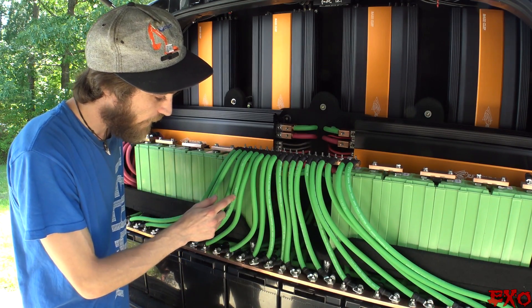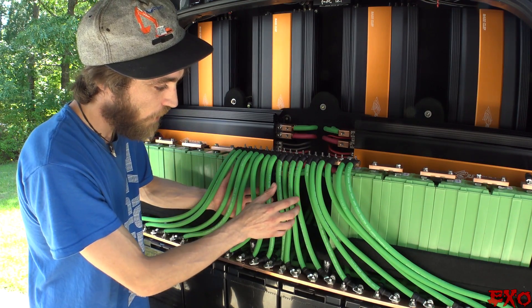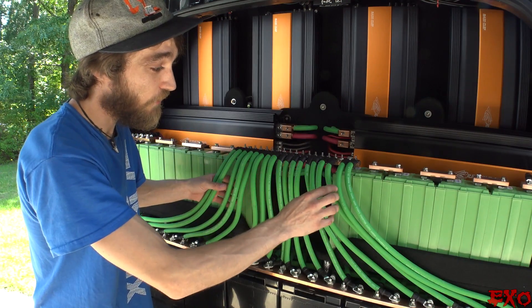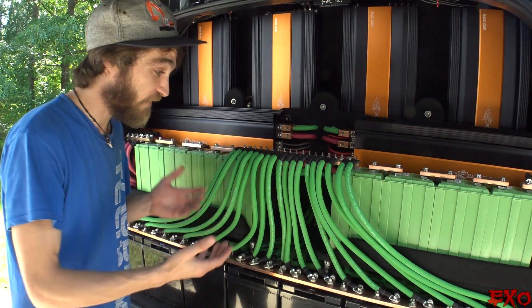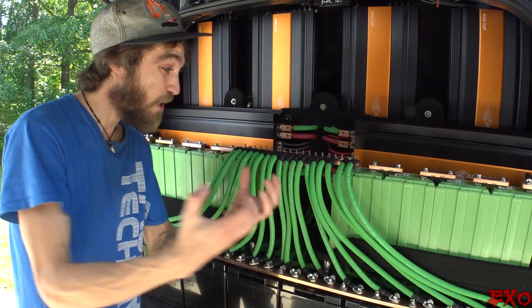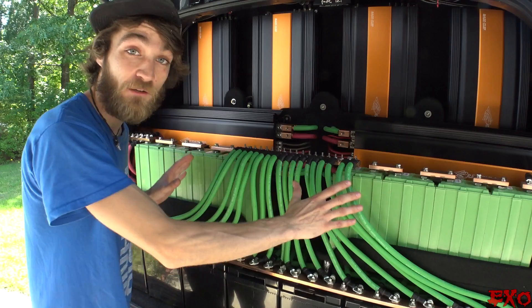3, 6, 9, 12 — 3, 6, 9, 12 — that's 24. 3, 6, 9, 12 — 3, 6, 9, 12 — that's 48. Plus six more is 54 wires total. So 54 times 300 amps gives us 5,400 amps of maximum current draw that we can get from these batteries right here.